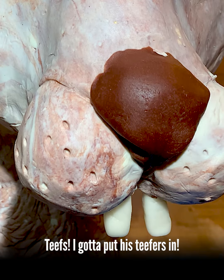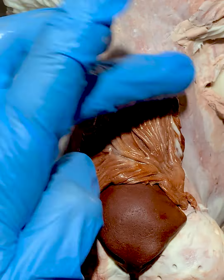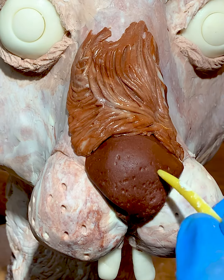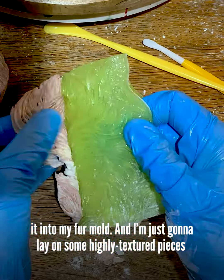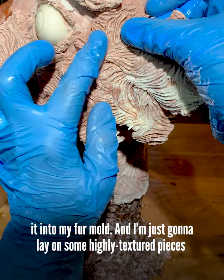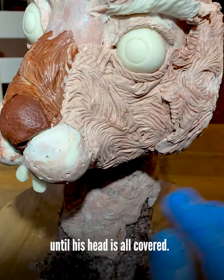Teefs! Got to put his tiefers in. And now I just start with really thin pieces of modeling chocolate and press it into my fur mold, and I'm just going to lay on some highly textured pieces until his head is all covered.